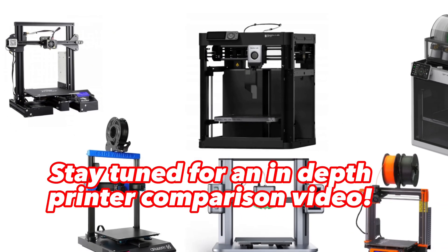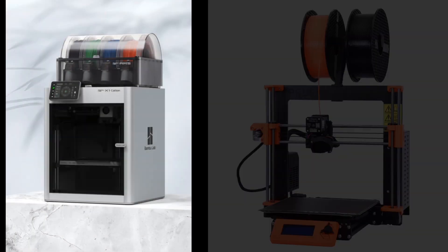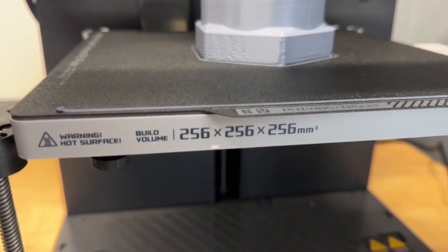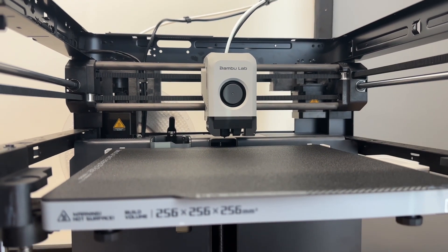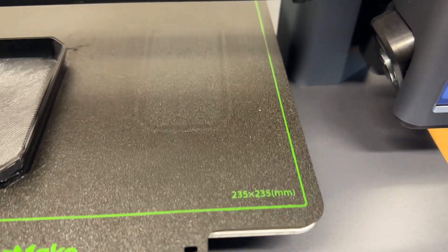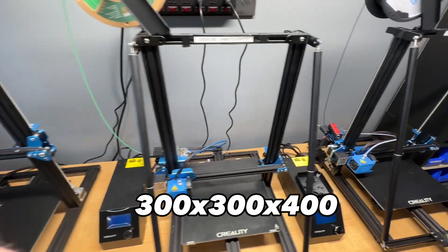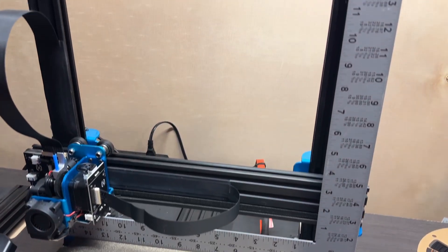In a future video I'll be going into more detail about these levels and where even more expensive printers like the X1C and Prusa Mark III fit in, so make sure to subscribe for that. The biggest separator between printers is build volume. The P1P is 256 millimeters cubed, which is about average compared to the other printers I own. The M5 is a little bit smaller at 235x235x250 and the Ender 3 V2 is 220x220x250. I have four printers that are 300x300x400 but I rarely need all that build volume, so I'm pretty happy with the P1P's size.